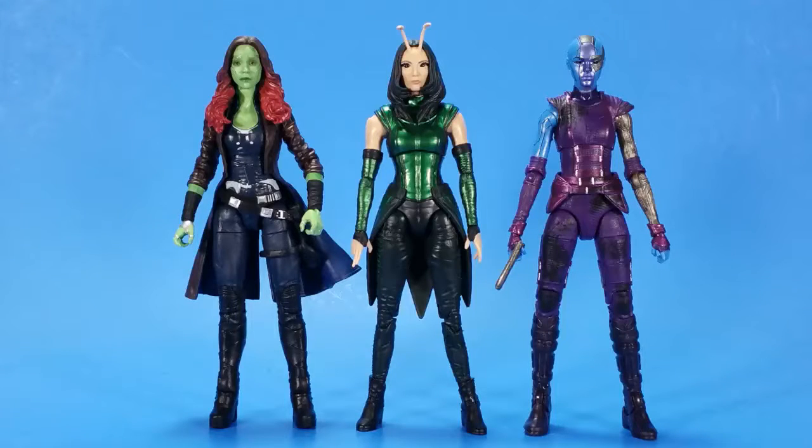For comparison, here she is with the other two ladies from this wave. And this works perfectly — all three females. So, so beautiful. I can't believe how good these came out.